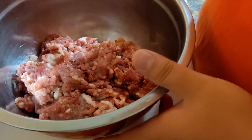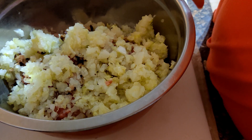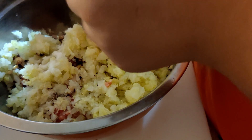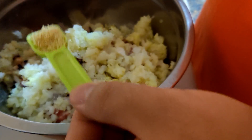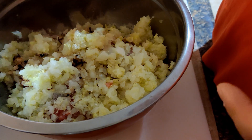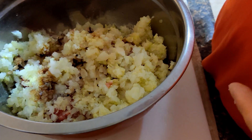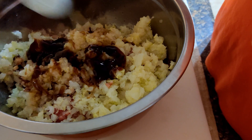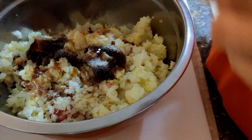We are going to mix the ingredients with the ground pork. Put the mushroom in there and the previously cooked veggie. Now we are going to marinate it. First, two teaspoons of salt, half teaspoon of chicken stock powder, a little bit of cooking wine, a little bit of soy sauce, some oyster sauce, and white pepper.